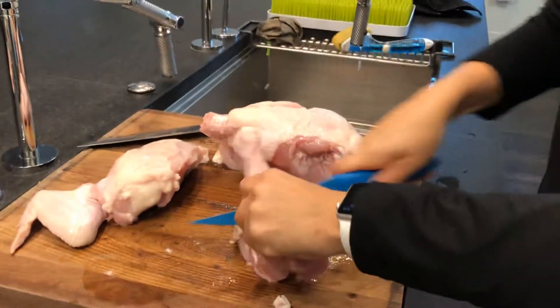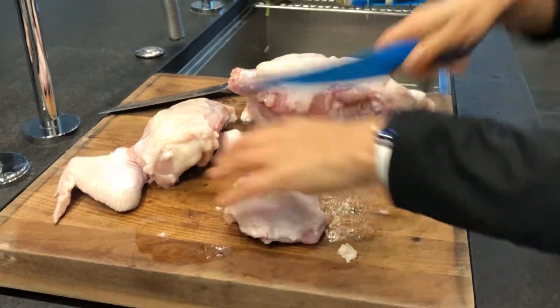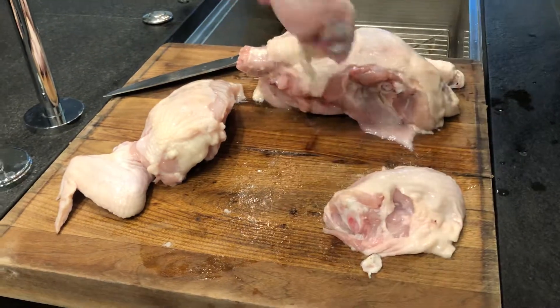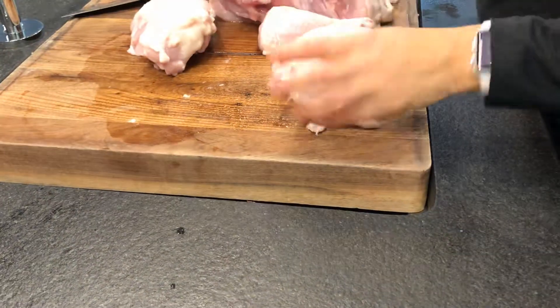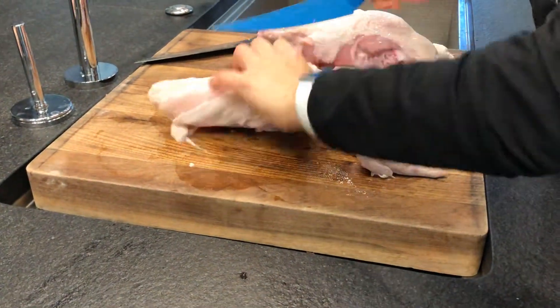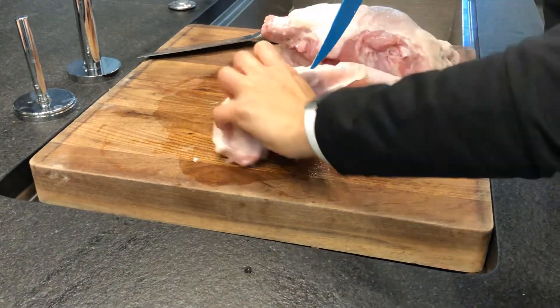Now I'm separating the drumstick from the thigh. There's the thigh separated from the drumstick. I'm not going to separate the wing because we're going to bake it and we want it that size. Now, this breast, if you're cooking all this chicken together, is just too big and too thick — it won't cook at the same rate as the rest and it'll take longer.